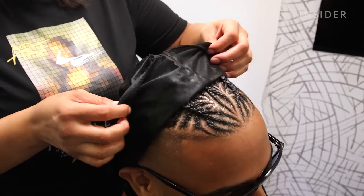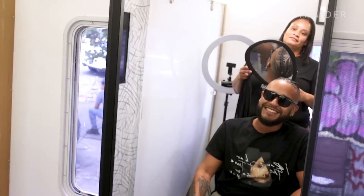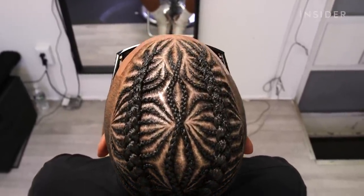Once the customer gets to see what I created, they just love it. They get amazed and surprised that I was able to create this intricate design, and they just walk out of my place so happy.